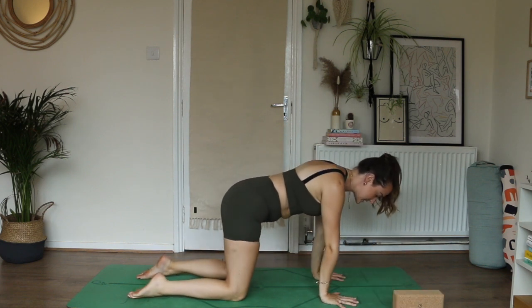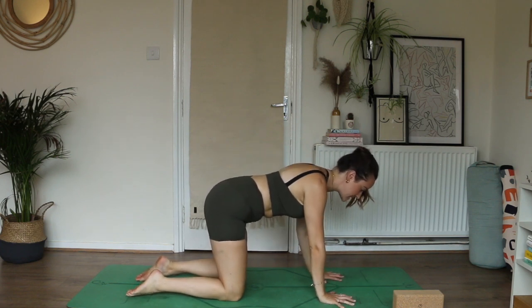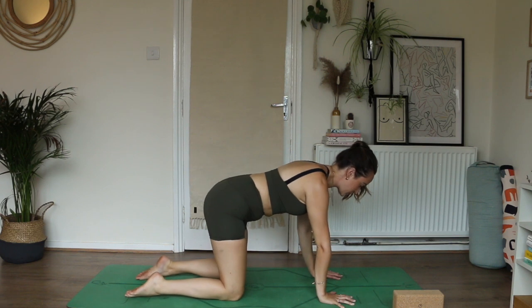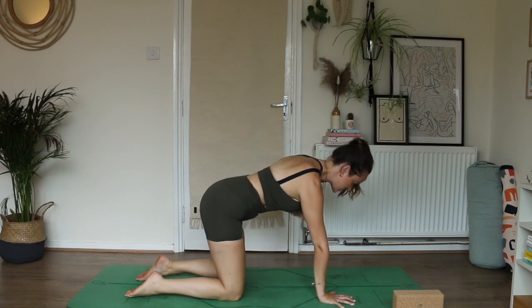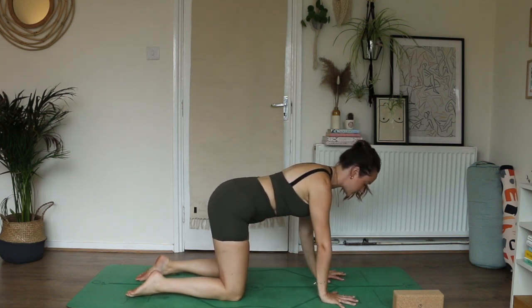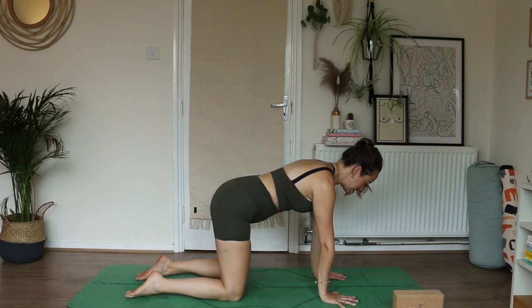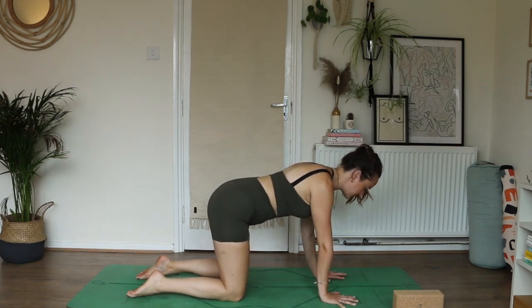Then as you exhale, roll over the legs coming all the way into a tabletop. Hands underneath the shoulders, knees underneath the hips — all fours. Spread wide into your fingers and actively press your fingertips down so the knuckles lift. Press the tops of your feet into the mat, draw up through your pelvic floor — Mula Bandha switches on. Hug your belly in towards your spine and get excited by your breath. Full inhale, full exhale. Ujjayi breath starts to come into play — breathe in and out through the nose with a gentle restriction at the back of the throat.